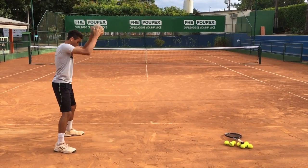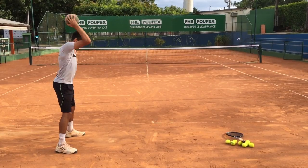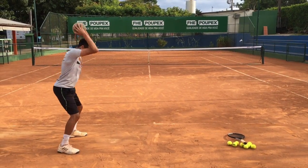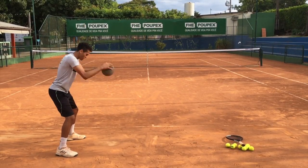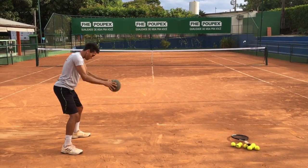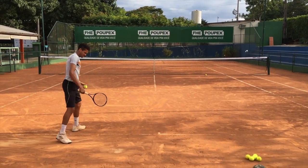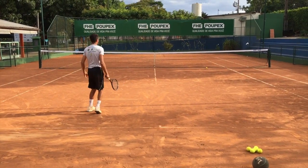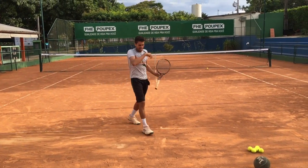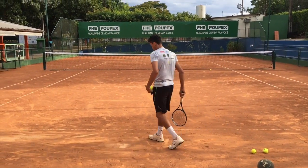What he creates here is the difference between the weight of the ball and the weight of the racket, and how he creates power with all the body. You can see that his legs are a little bent. What we're doing here is transferring the weight of the medicine ball to the serve.